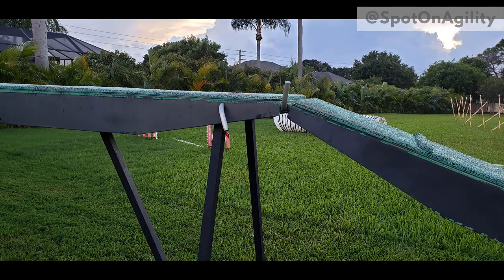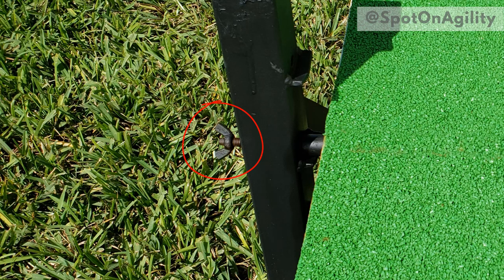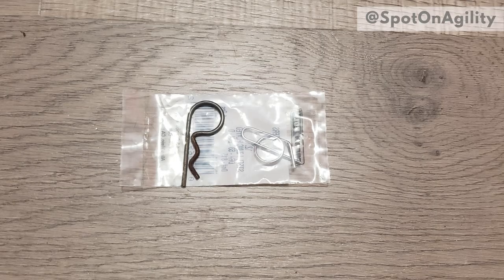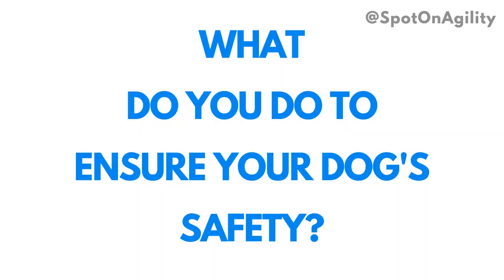Using my dog walk, let me show you why this hinge pin is so important. Just like the rod on other contact equipment, this style rod connects the dog walk board to the base. Unlike my teeter which has a threaded rod, my dog walk uses a hinge pin to hold it in place. This 50-cent part is so important to your dog's safety. I'd love to know in the comments below what you do to look out for your dog's safety when it comes to agility equipment.